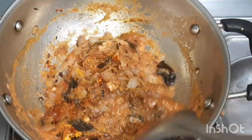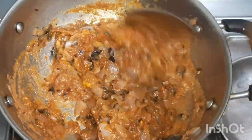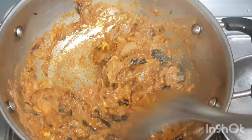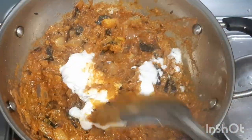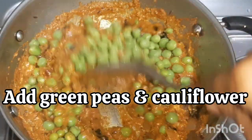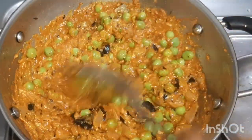Let it cook for five minutes. After five minutes, add half cup of curd and mix well. Add the green peas and the cauliflower, then add 1 teaspoon salt and 1 cup of water. Mix well.